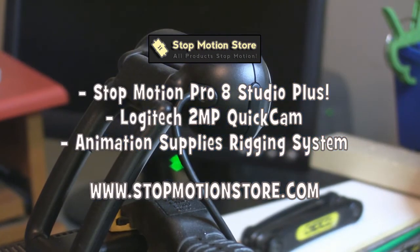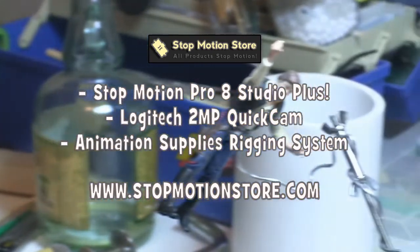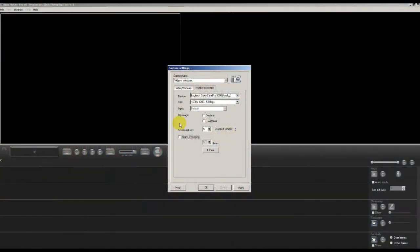For this we're going to use Stop Motion Pro 8 Studio Plus. We also have a Logitech 2-megapixel QuickCam and an Animation Supplies rigging system, which you can get at stopmotionstore.com. In our case we're going to use a fluorescent desk lamp and Han Solo.